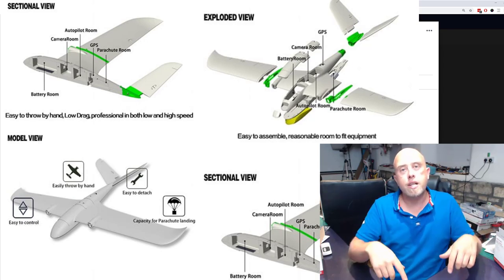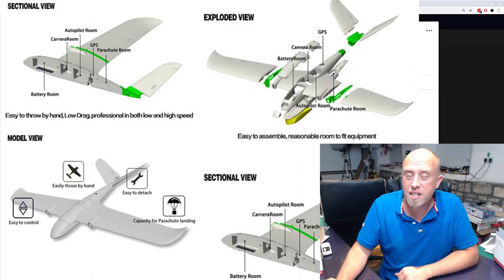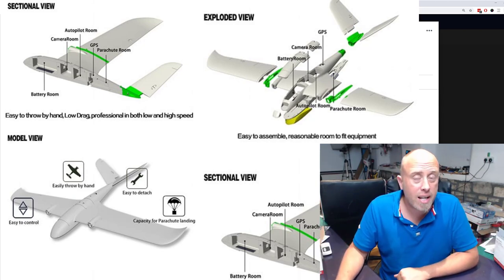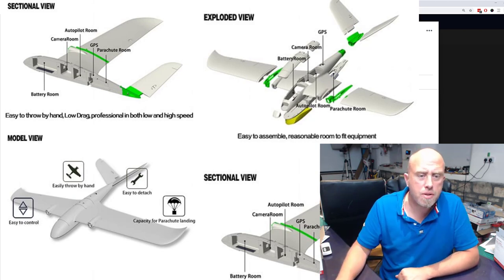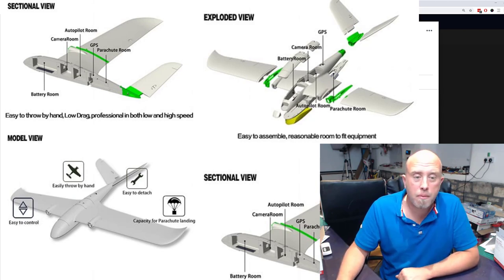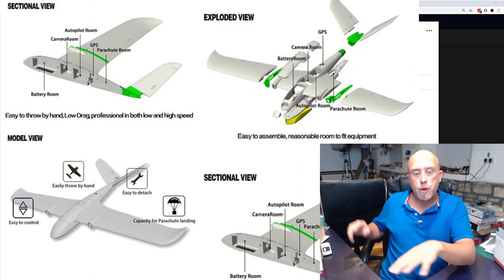I'll put a link in the video description to someone flying one of these around the sky — it was actually quite surprising how well such a large wingspan model flies. I think that was in the Mini Talon Facebook group, so you may need to be a member to see the video. But I have seen it being thrown around and he was really chucking it around in the sky.